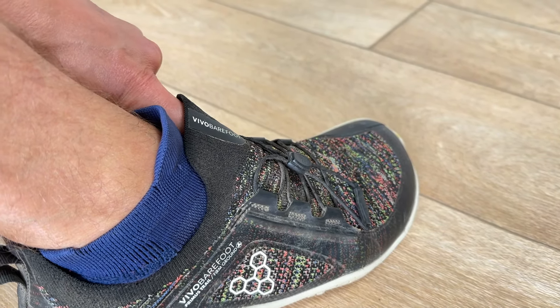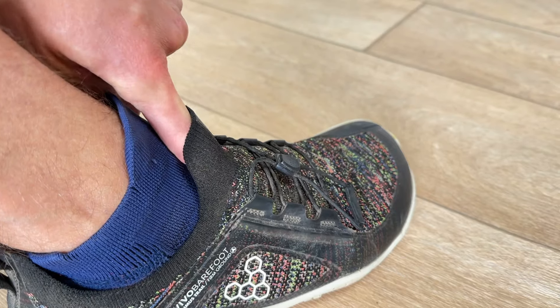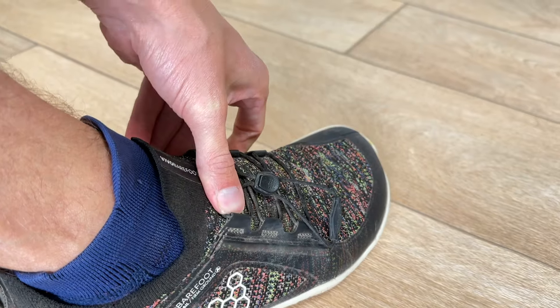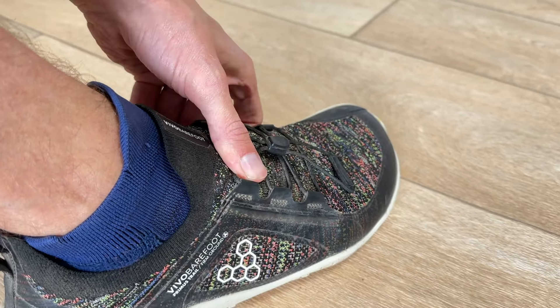You need to loosen that a little bit, to the point where you could just slide your little finger really snugly into the gap between the laces and the top of the midfoot.